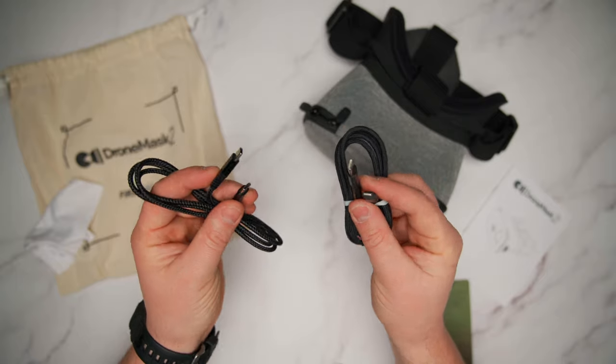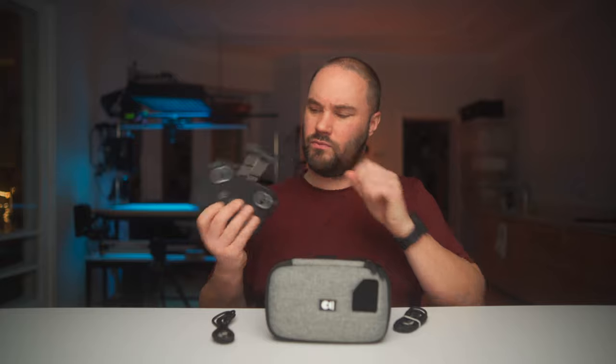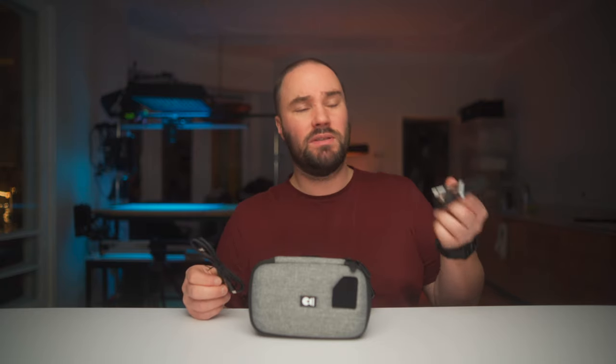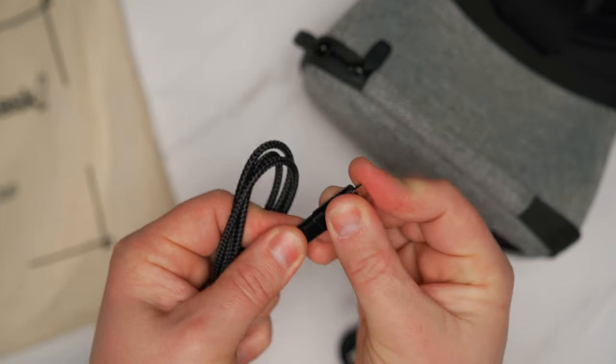The second difference is you get all the cables in the box. That was one of the most annoying things — people bought the Drone Mask and had to go out and buy extra cables. Now they give you really long USB-C to USB-C, USB-C to Lightning, and a micro USB adapter. Straight out of the box, you don't have to run to the shop for a cable.